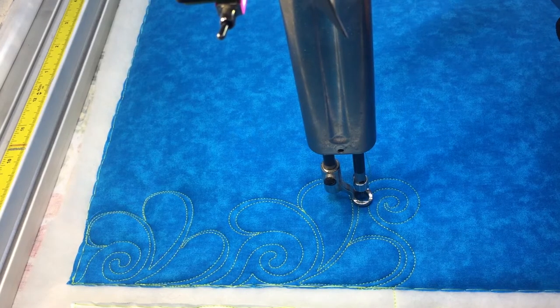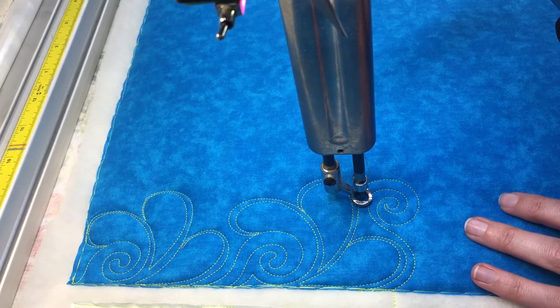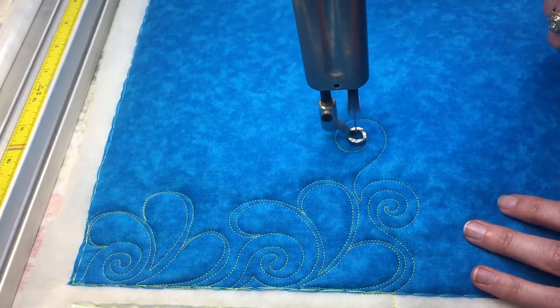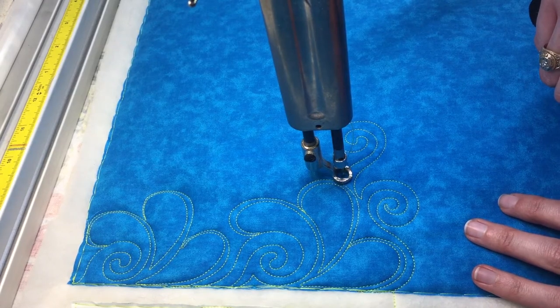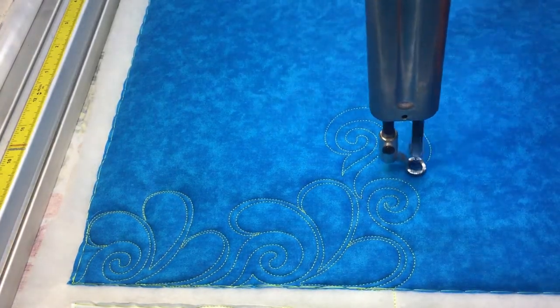Let's say that was a really tight spot that I didn't have any room for feathers — I just quilted a little swirl. Now I'm going to come out of that where I have more room and do a swirl with feathers. And sometimes I like to do a little hook off the end of my swirl and then go back around to help fill the space.